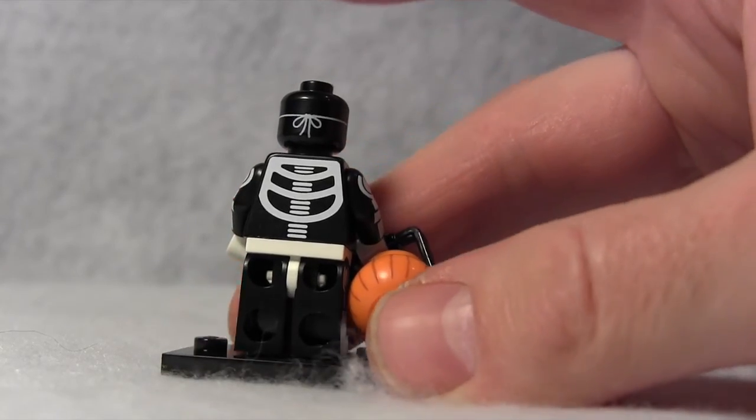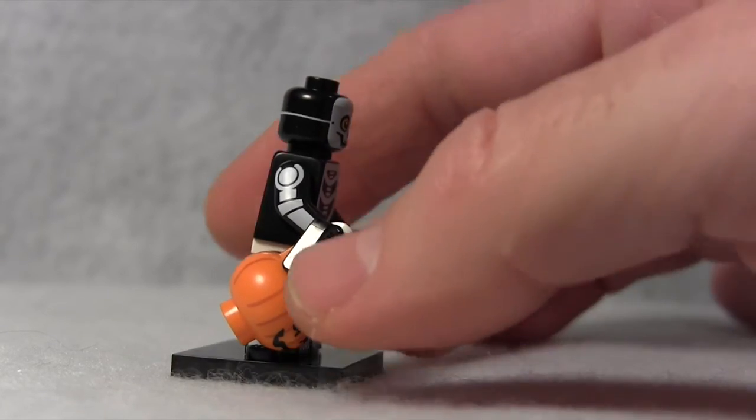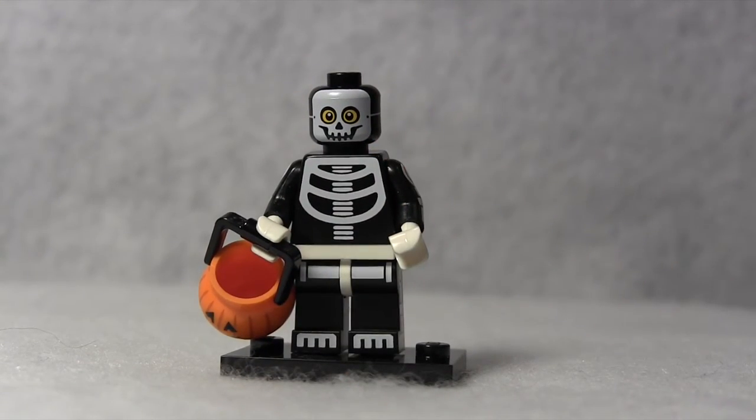As I turn it, see, it doesn't stop — the band keeps going around the minifigure's head. The only other minifigure to do that was the Alfred minifigure in the Batman theme. So this is the second minifigure to have printing that goes all the way around the minifigure's head, and that's just a fun little piece of trivia for LEGO fans.